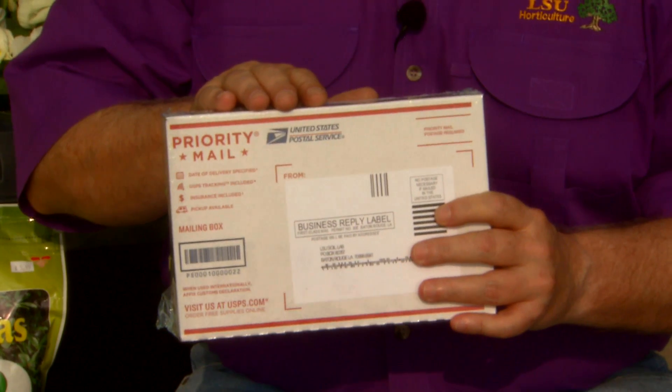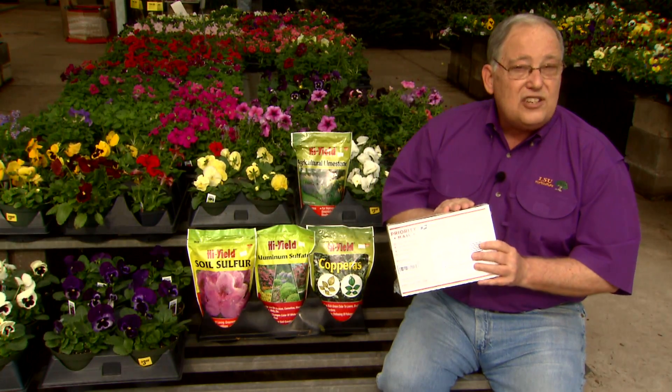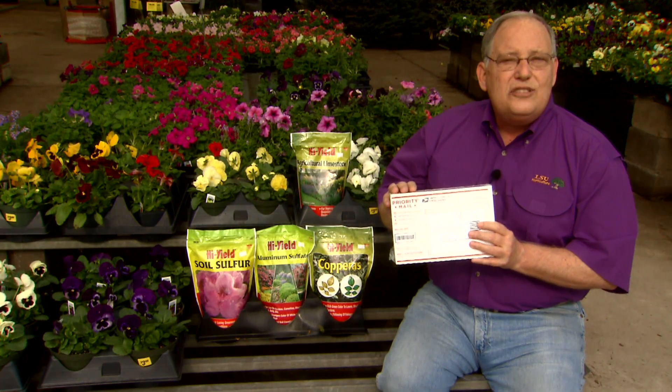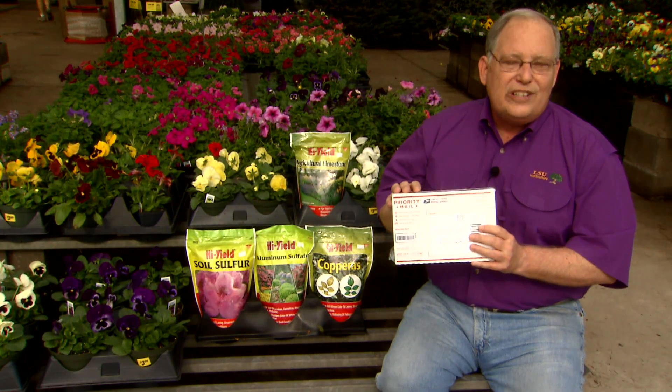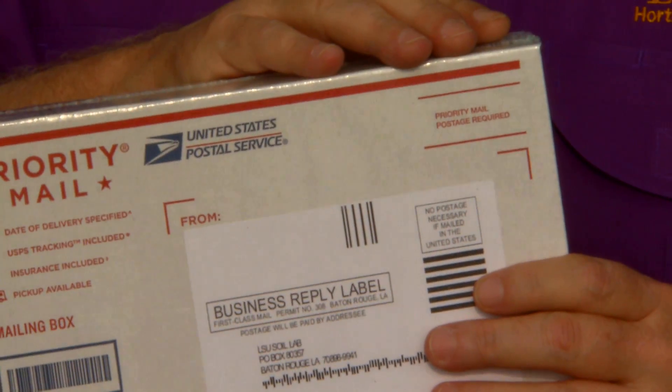A soil tester will tell you important things like the nutrient levels of your soil, its fertility, and the pH level. These soil test boxes are generally available at your local nurseries and garden centers, or you can always find one available at your local LSU AgCenter Extension Office.